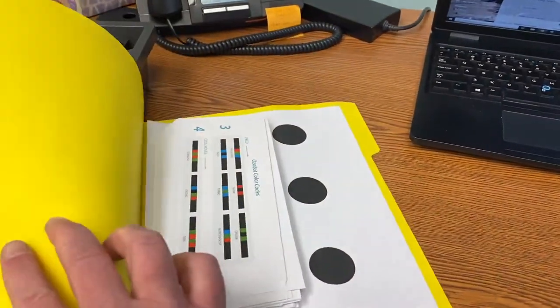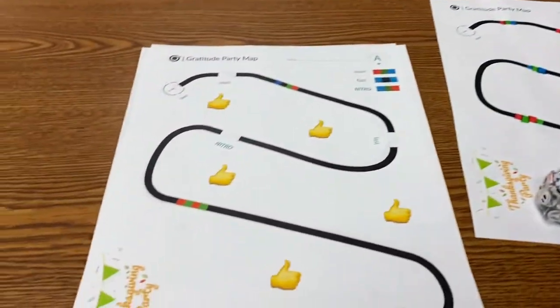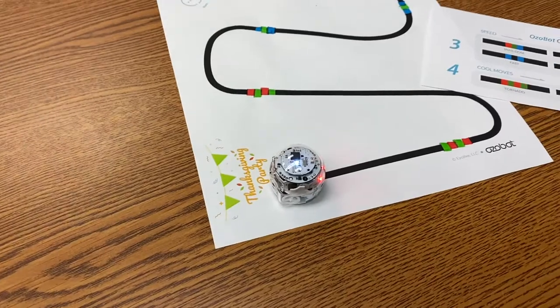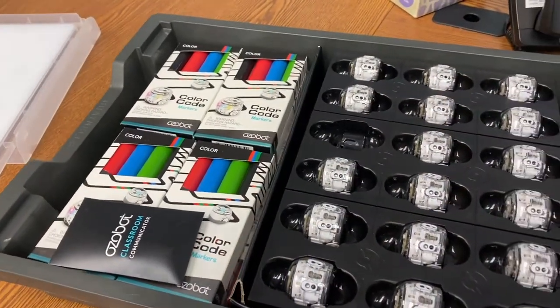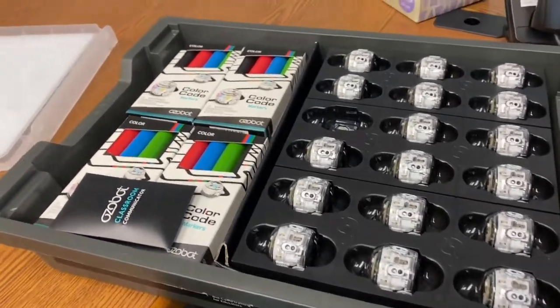I created a folder with a bunch of those sheets and the calibration codes for an activity that we were going to do right when I started here at Hazel Grove at Thanksgiving. And then of course the pandemic reared its head again and we went into virtual mode and I never got to do this. But the Ozobots are here and you can certainly help kids have fun with this.